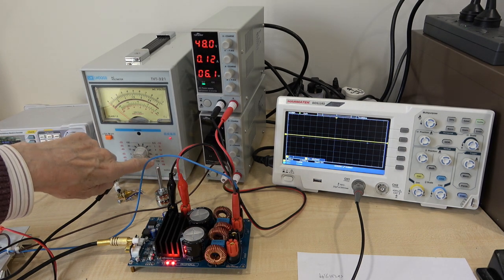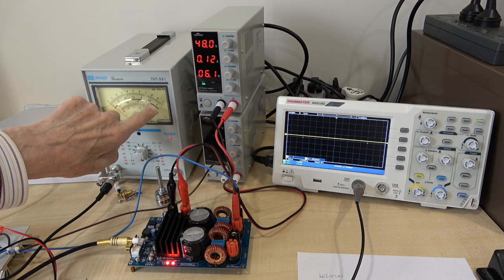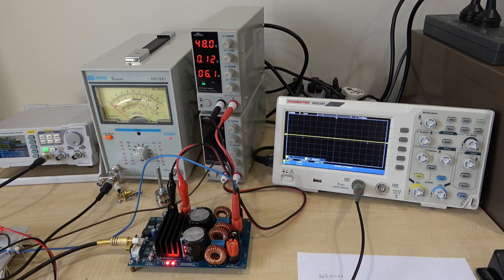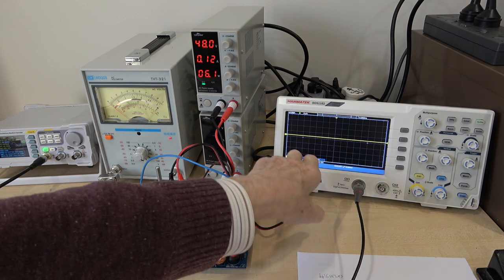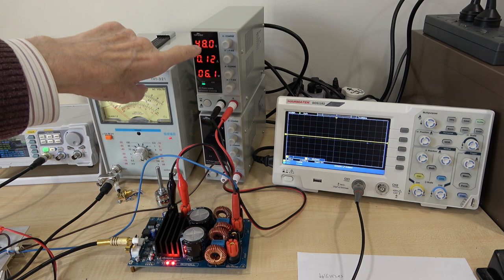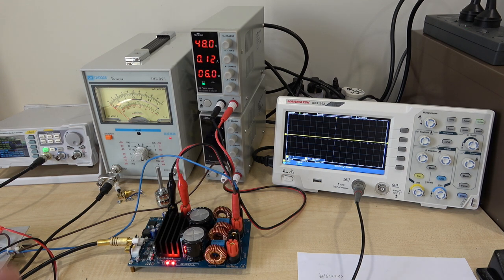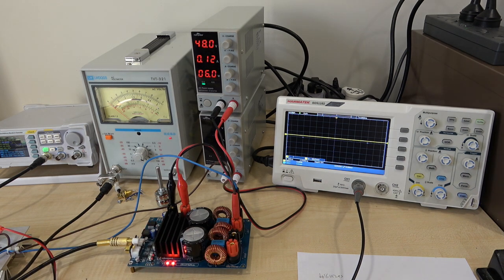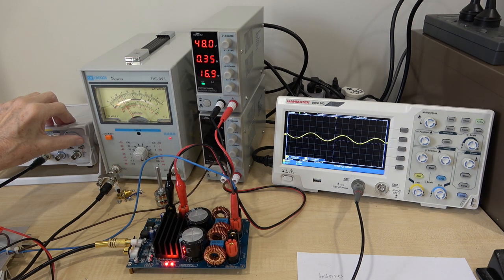The meter is set to the 30 volt range - that will be this scale here that says 3. The scope is not calibrated and is purely to display clipping. I'm using a times-10 probe, so ignore any numbers on the scope. We're feeding in one kilohertz, and as you can see from the meter, I've got it set to 48 volts, which is the recommended voltage for this module. The load is 8 ohms. I'm only driving one channel because with sine wave testing it will cut out due to overheating.